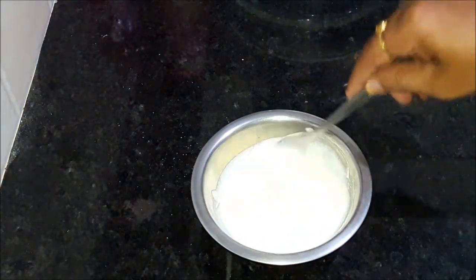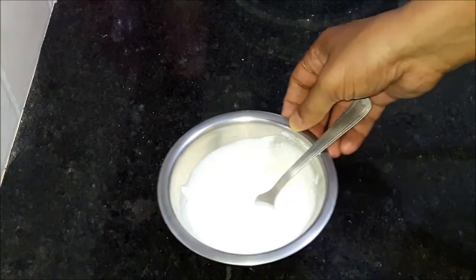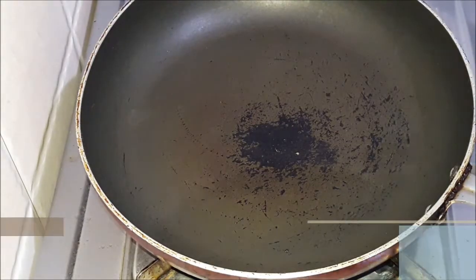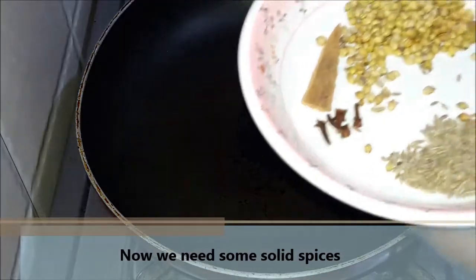The curd is well whisked. Now we will continue on the side and continue the process. We need some chicken sauce.